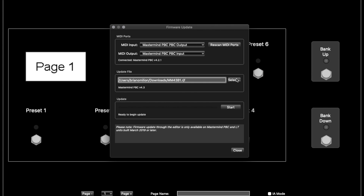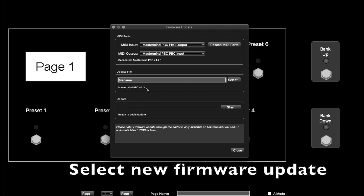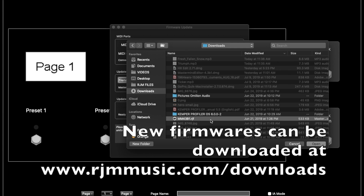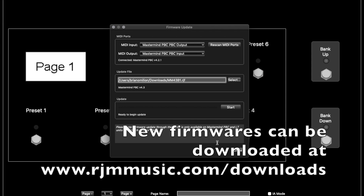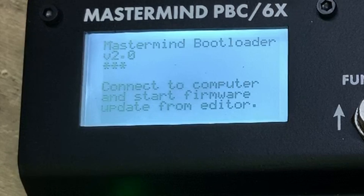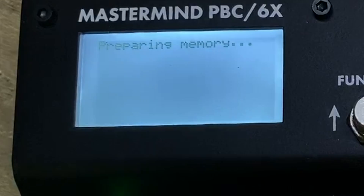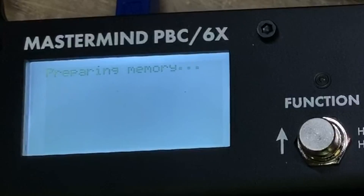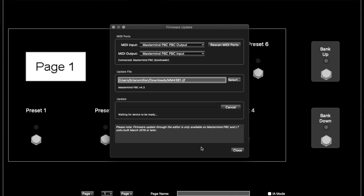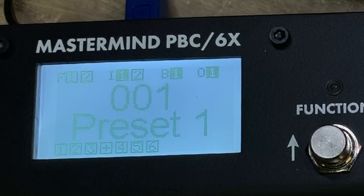Then you go into your file and select whichever firmware file you're going to use. I'm going to select the new beta firmware, select this one right here. Once you've selected it, you can start the process. The bootloader says 'starting bootloader.' On the screen you can see it's actually preparing the unit to update, running everything through — and now it's updating nice and quick. Once it's done and complete, the mastermind will reset, and then you're good to go.